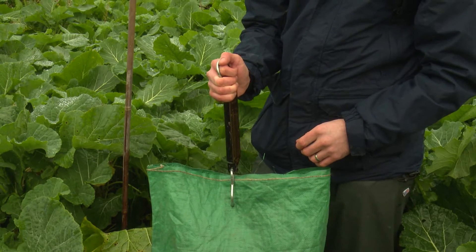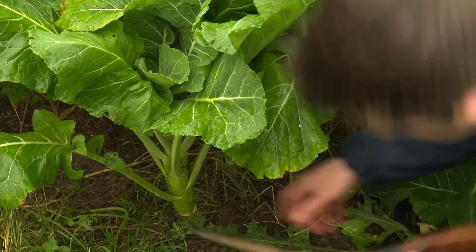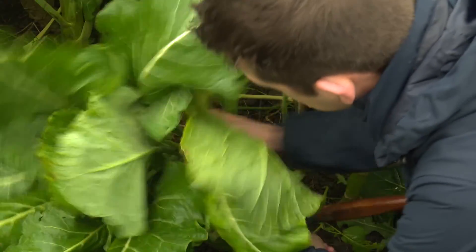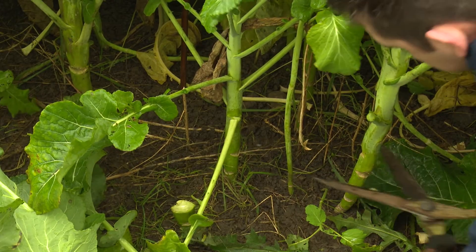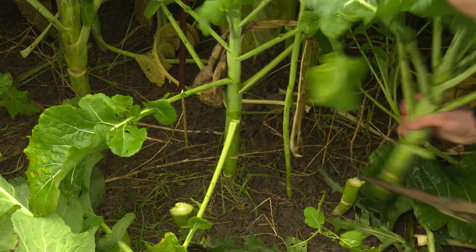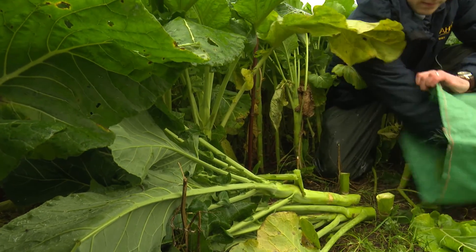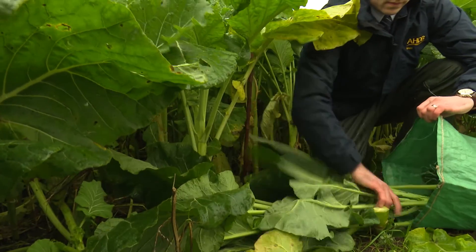Weigh the empty sample bag or bucket. Using a knife or shears cut the forage in the area to be sampled. For kale the cutting height should be 10 centimeters, but for rape this can be reduced to 6 centimeters in younger crops. Carefully gather up the forage placing it into the sample bag or bucket and weigh.